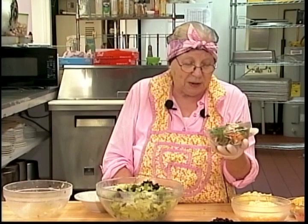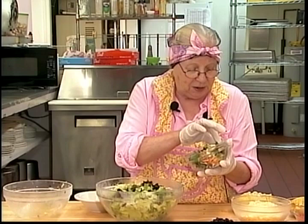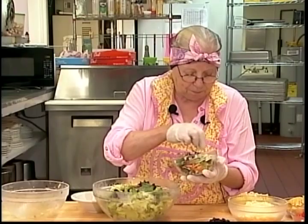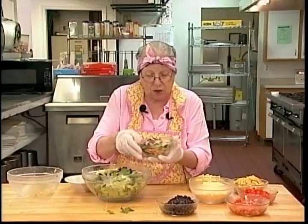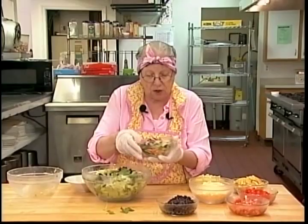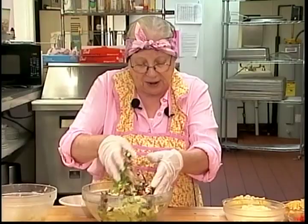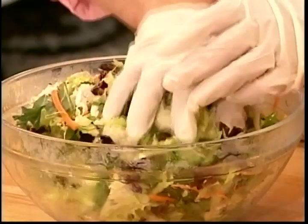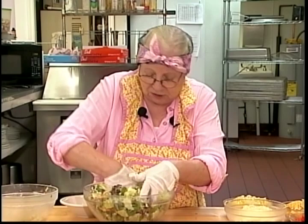The last salad mix I add is a sunflower crunch. Different stores have different names for it, but it has sunflower seeds, kale, red and green cabbage, carrots, and no preservatives. Every time I see it, I buy it. The salad mix itself comes with a large packet of sunflower seeds, a pouch of bacon, and a pouch of dressing. Now we've got our salad greens ready.